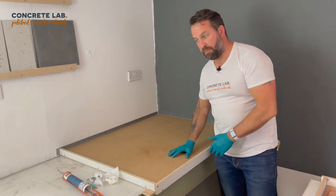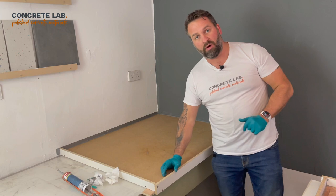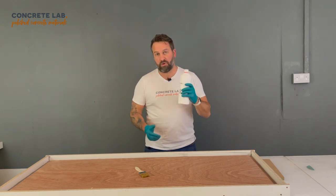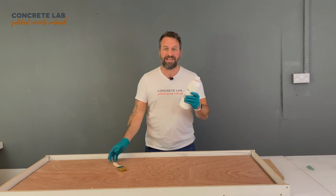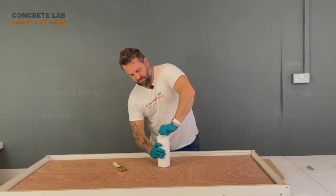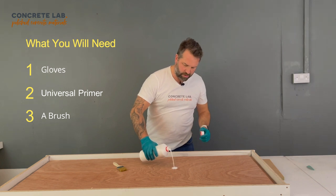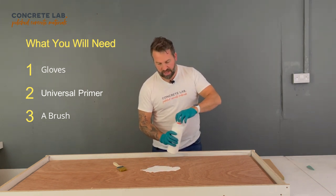Next we're going to apply a primer to the sub base, and once the silicone has gone off we're going to apply a mould release to that. So let's get on to priming the mould. This is our primer — when you receive it you will receive it neat and it needs to be mixed with three parts water; we've already done that here. So very simple: undo the top, pour it on, and get brushing.